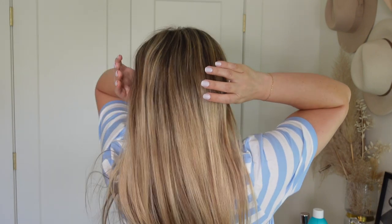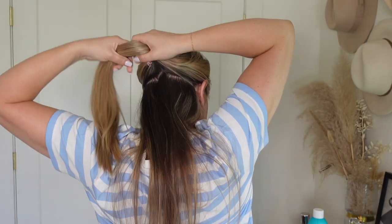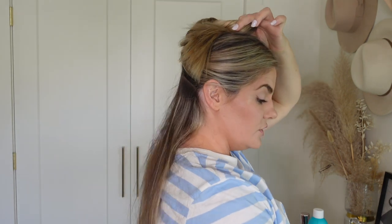First, grab your big clip and clip up the majority of your hair. Some people don't do this and somehow curl their hair when it's all down — I don't know if I just have too much hair for that, or if I just can't curl my hair that way. But if you're a super beginner, try this method. It will make curling your hair so much easier because you're not going to leave any hair out — it's kind of foolproof.